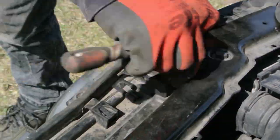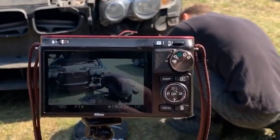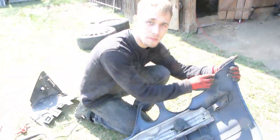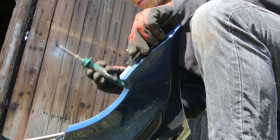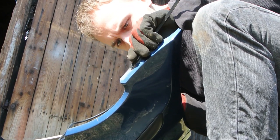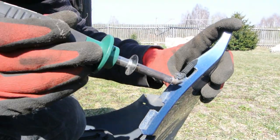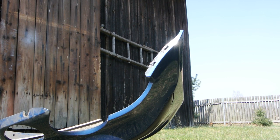I want to apologize for the video quality. It is my old camera and I promise the footage will get better with the Canon I bought. We're gonna weld some plastic — everything on that bumper is broken so we gotta fix it. Welding plastic is not that difficult; all you need is a soldering iron and some filler. Just make sure it is the same material as your bumper. I will make a separate video about it.